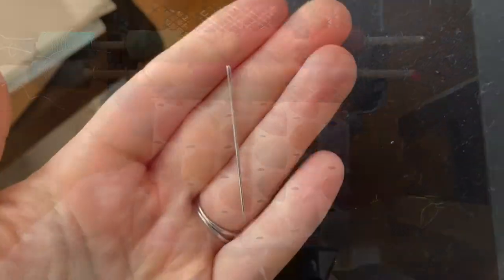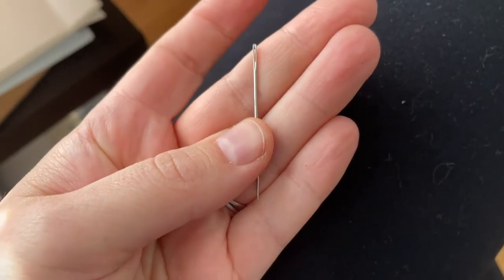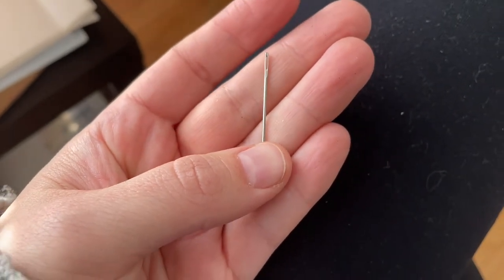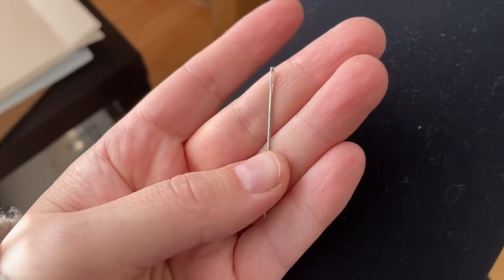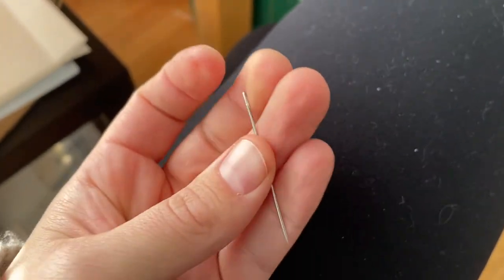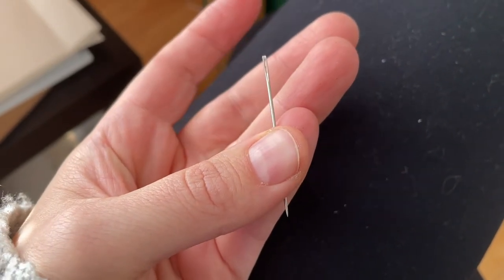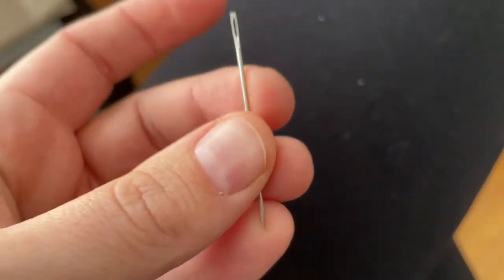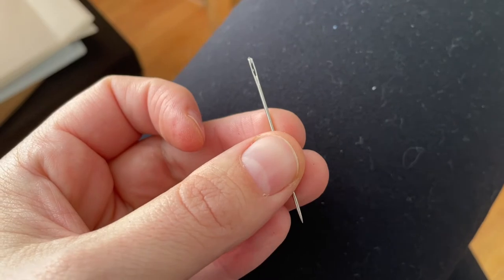I'll measure these out and stitch it up. I just use a regular needle — I think it's a number 12, I got it at Joann's — for my bookbinding. Some people like curved needles, which I used to have, but I like straight needles better. If you're a bookbinder, what's your preference? I'm curious — you're either a straight needle or curved needle person.